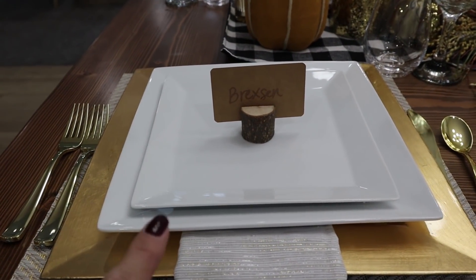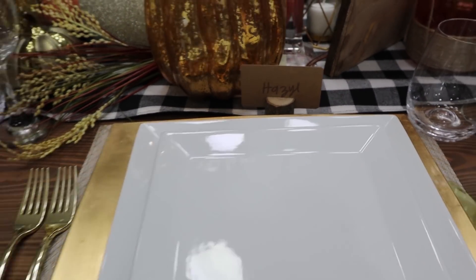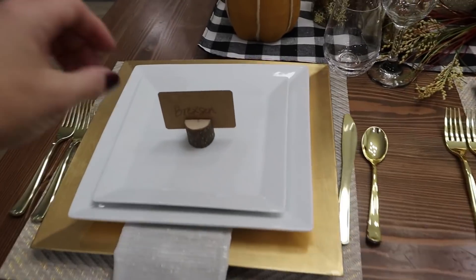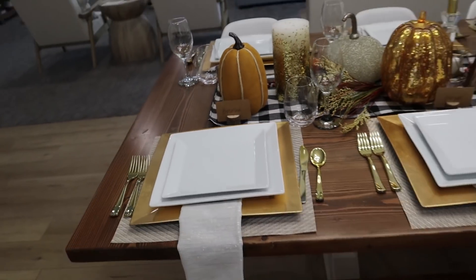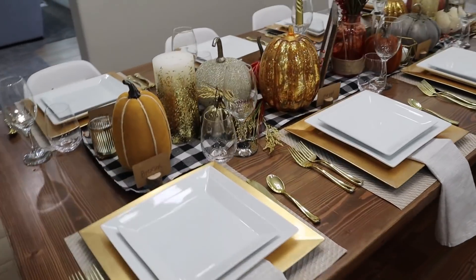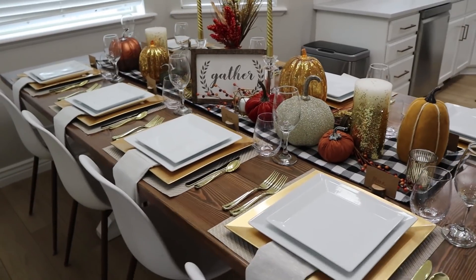Here we have it. I can't decide if I like the name card on the plate or just in front of it — I think I like the idea of nothing touching the plate they're eating on. But you guys, here it is. It can be as simple or as elaborate as you would like it to be. Just do whatever works for you.